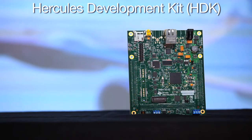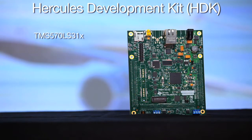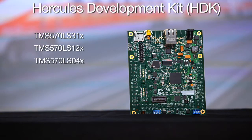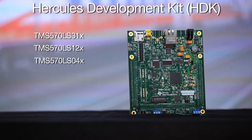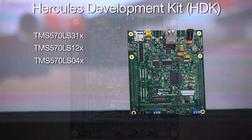I will start off with the full-featured Hercules development kit, or HDK, that is available for the TMS570 LS31X, 12X, and 04X devices. This kit is ideal for evaluating the TMS570 MCU, but is also very well suited for full-fledged application development.